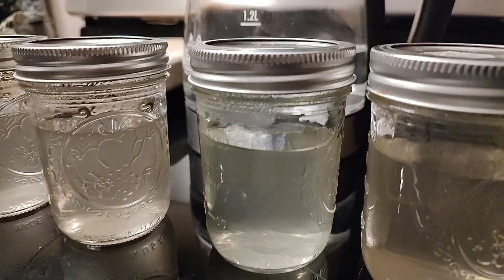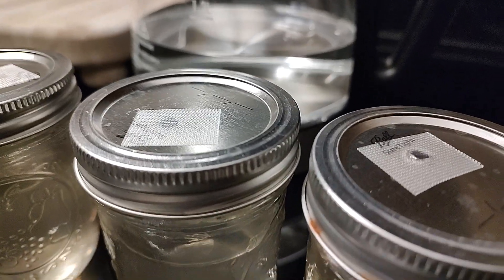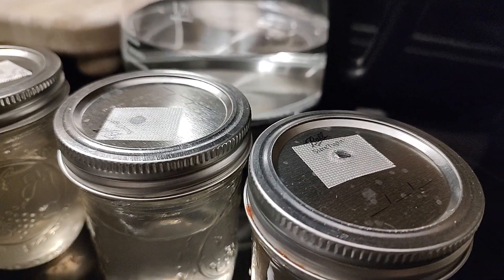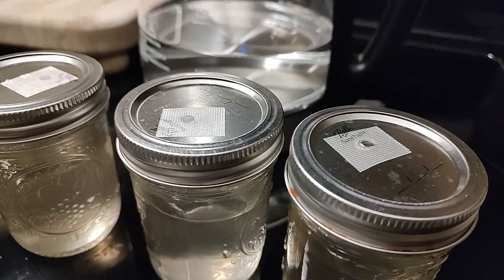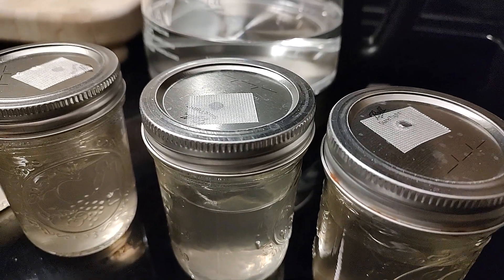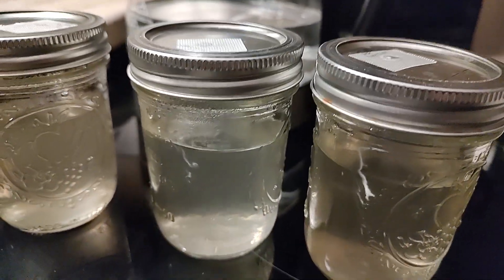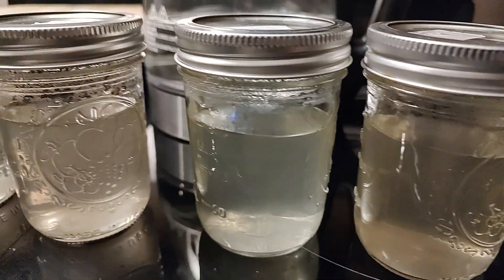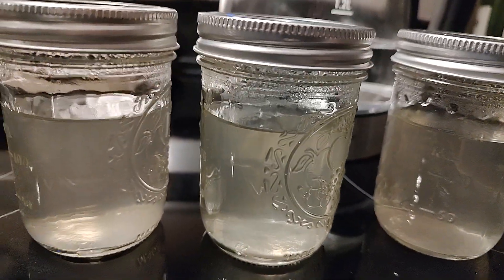Hello friends! Welcome back to Mycology Exploration where we are simply sharing home mycology tips with you that work for us. These are our new modded tops for LC's liquid cultures, and this is the husband's recipe that we're going to share with you here.